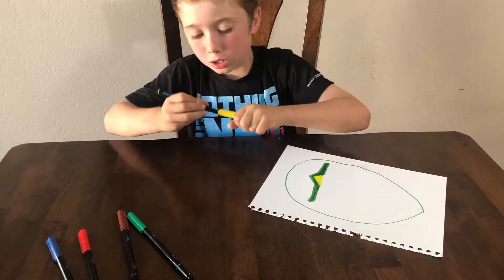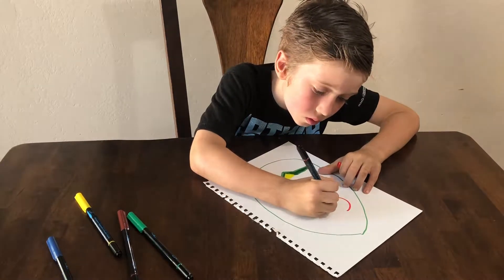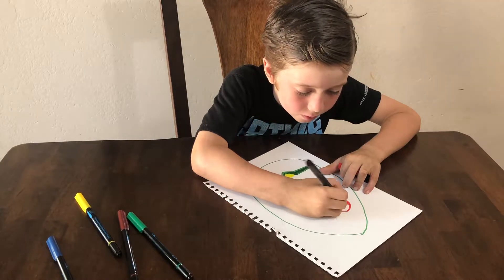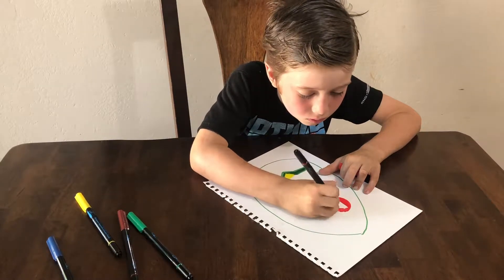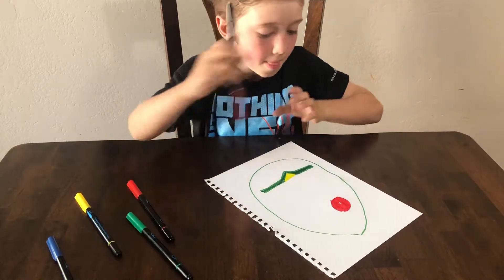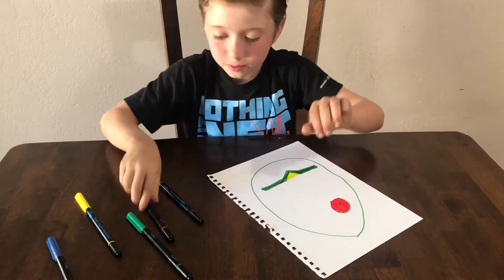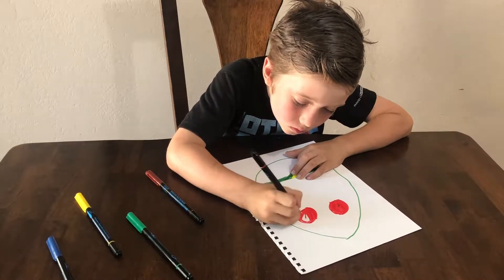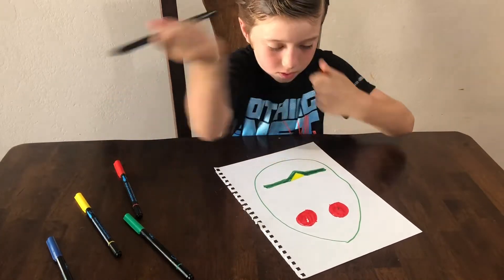Now once you're done with that, you're gonna get the red, make a circle with red, color it in, but leave a little space where you can draw a little dot there. Once you're done with that, you're gonna get the brown and put a little dot in there.